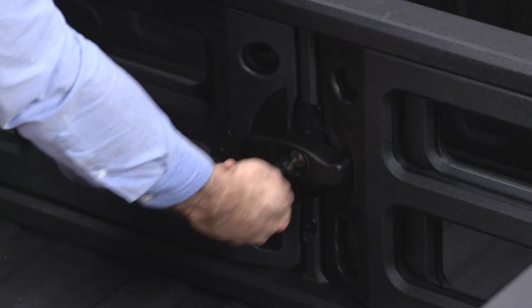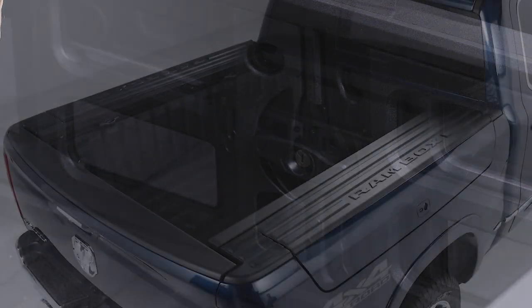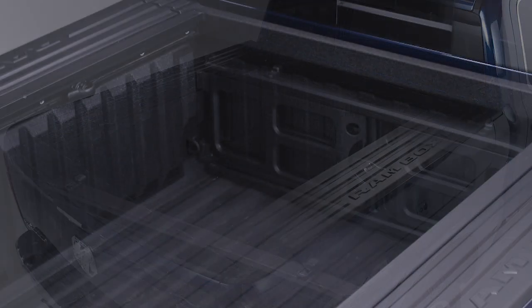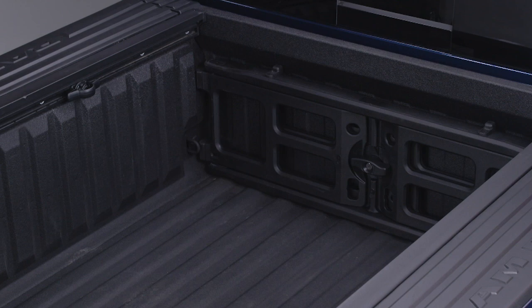Then lock the center handle to secure the panel in place. When not in use, put the cargo divider into storage position at the front of the bed to maximize bed storage.